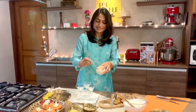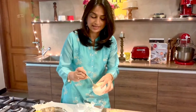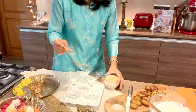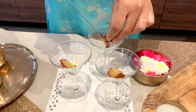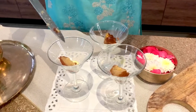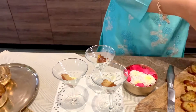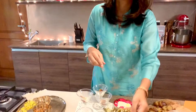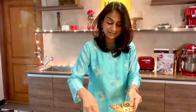Let's start with a little bit of the saffron milk at the bottom of the glass — just gonna swirl it in. I like to add one almond at the bottom, then a sprinkling of almonds and pistachios.